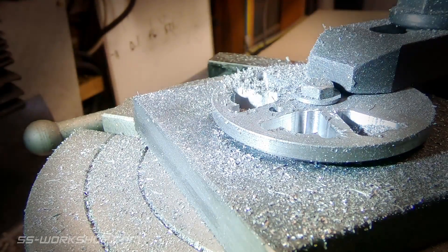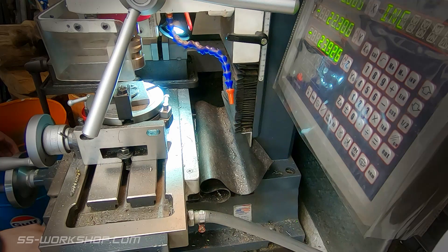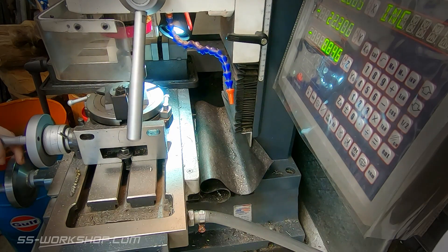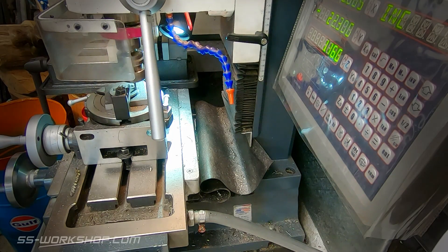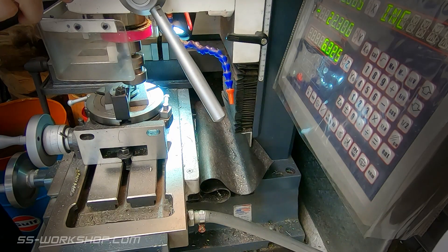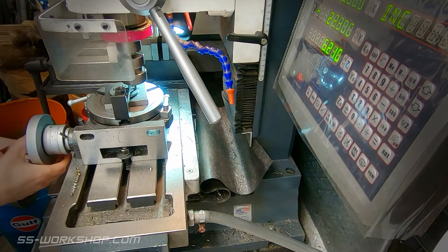Once all the straight cuts have been made, it's time to make the curved outer cuts. These are done with the x-axis zeroed and the y-axis set for the radius. The rotary table is rotated during these cuts, done very slowly, with the rotary table lock partly on to provide friction. I must say I lost a couple of end mills during this procedure, the 4mm end mills not being very forgiving.